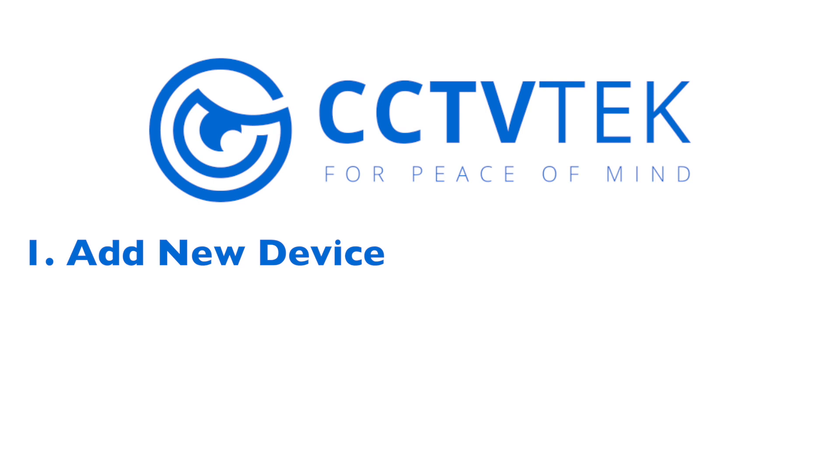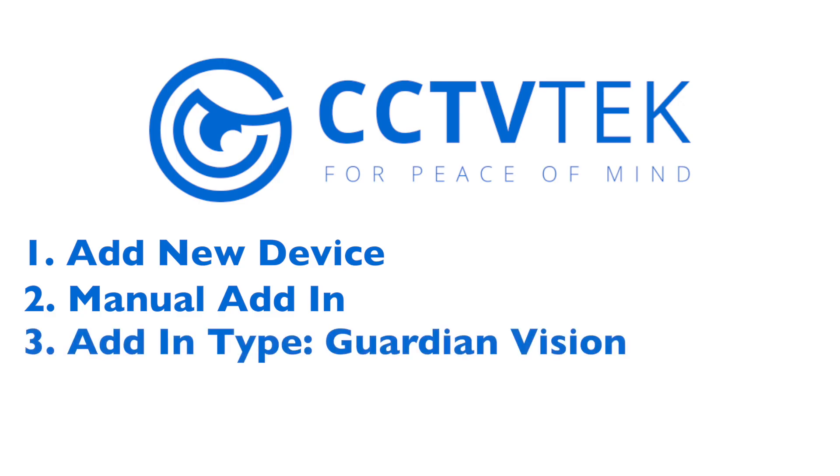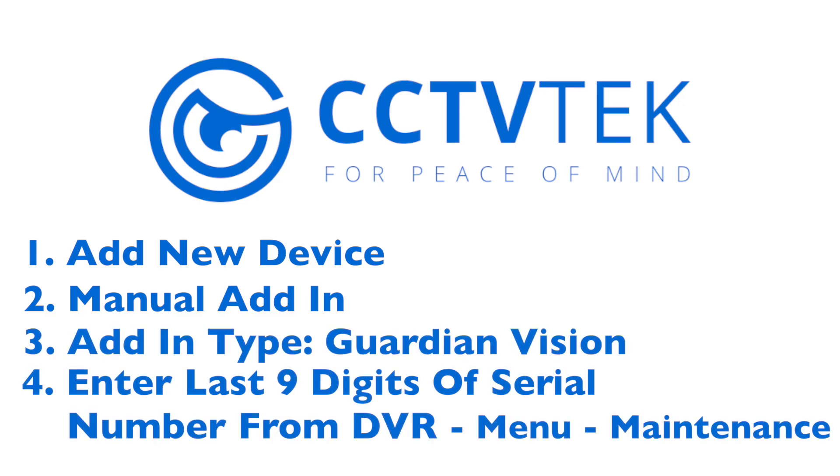If for whatever reason the QR code doesn't work, press 'Add New Device' again but select manual add. The adding type will be 'Guardian Vision Domain,' then enter the last nine digits of the serial number, which can be found under menu, maintenance — it's on the first screen.